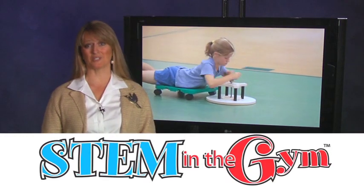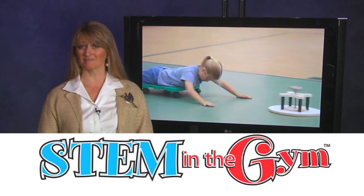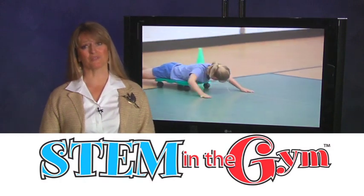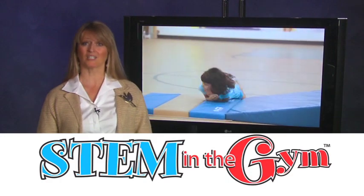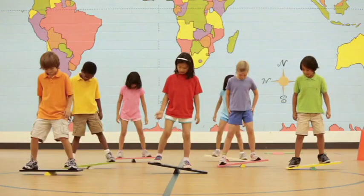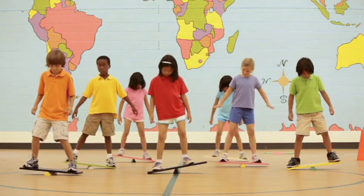Hello, and welcome to STEM in the Gym, an exciting way to incorporate academics with exercise. It is also a great way to reinforce science, technology, engineering, and math for kinesthetic learners. This approach is a perfect example of the mind-body connection that is beneficial for all children.